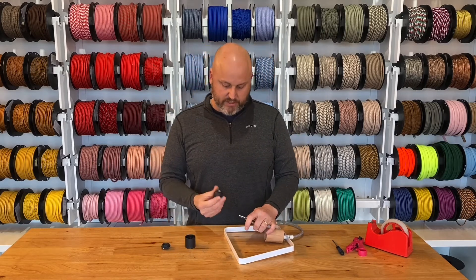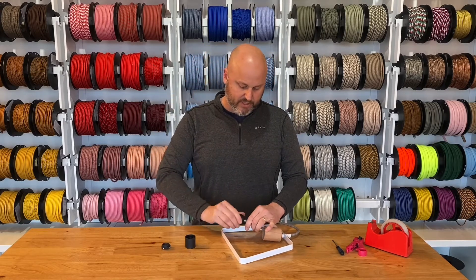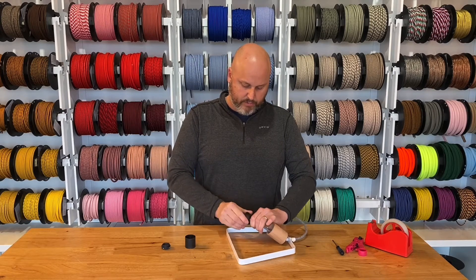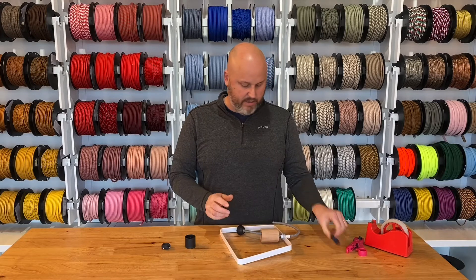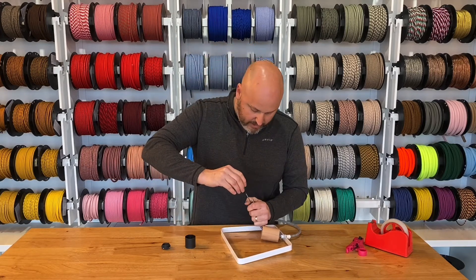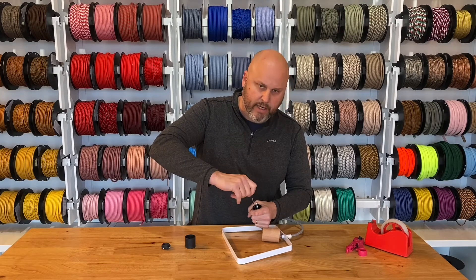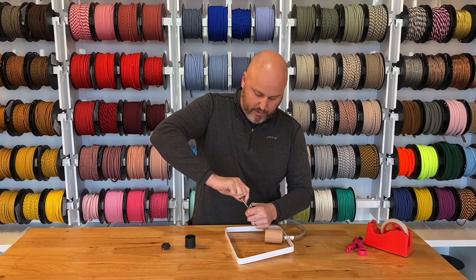Now we're going to put the top part of the thermoplastic socket on. We've got that on there nice and tight. There's a little locker inside here — it's a screw — and you screw it in and it locks that into place.